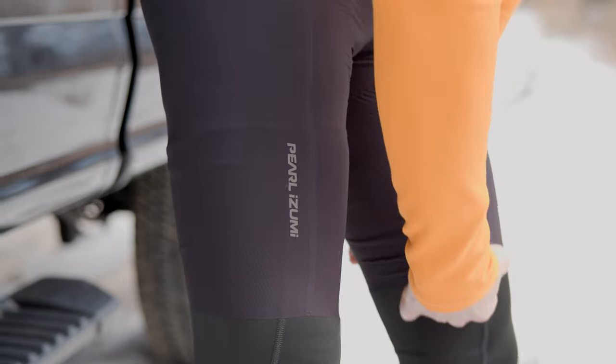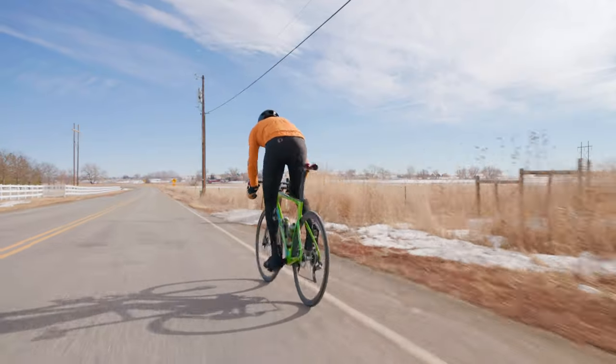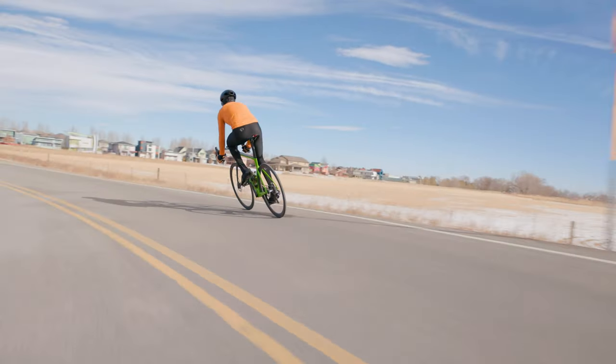The type of riding I would do is a hard road ride or hard gravel ride — say, three to four hours. It's going to sit there and do its job great, and you're not even going to know it's there.